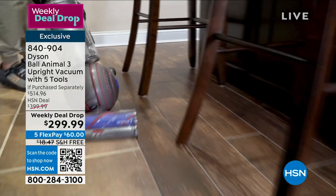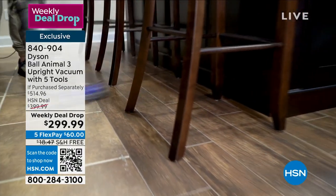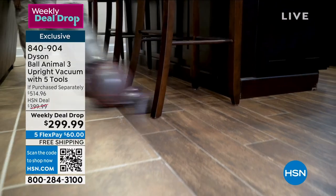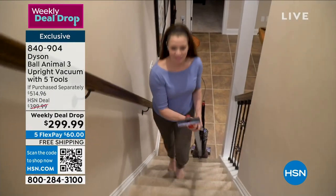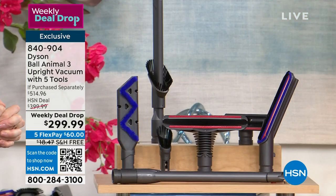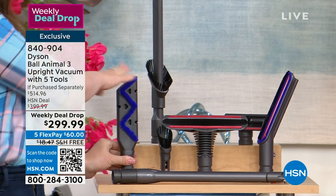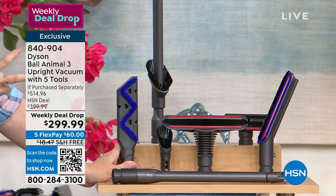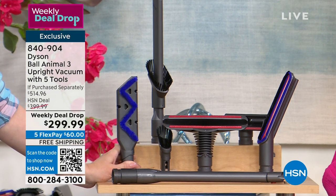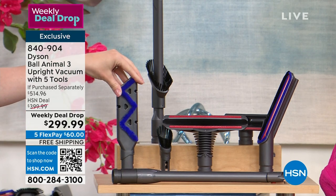For example, you get the mattress tool with this — I love that one because we should be vacuuming our mattresses from time to time. You're going to get the stair tool. You're going to get the reach under tool. Typically with a vacuum, you would just get these two tools — the combo crevice, which is technically two tools in one, and the stair tool. Now you're getting these additional tools, so you have the ability with the Dyson Ball Animal 3 suction power to take care of messes from the floor to the ceiling and every surface in between.